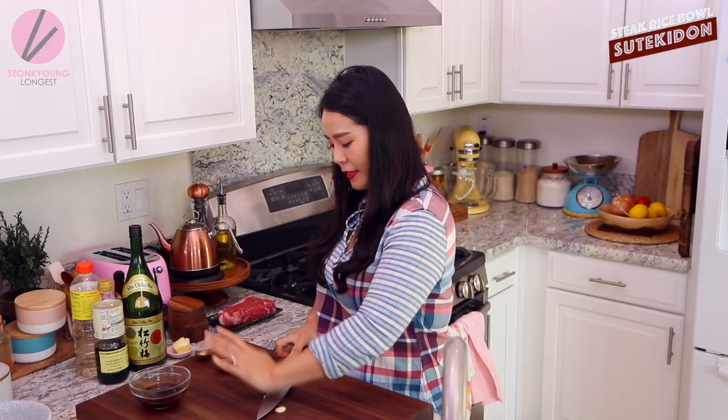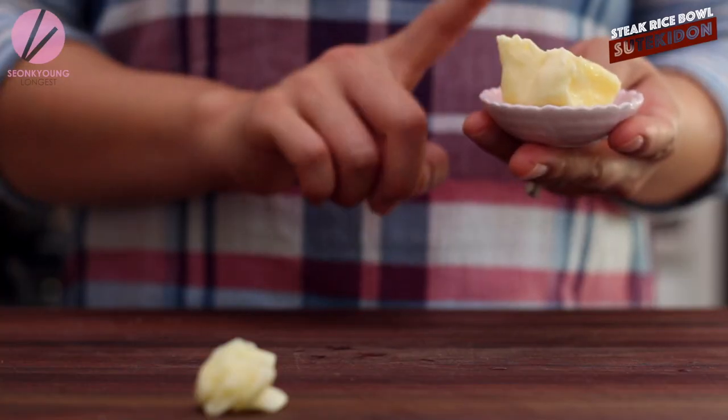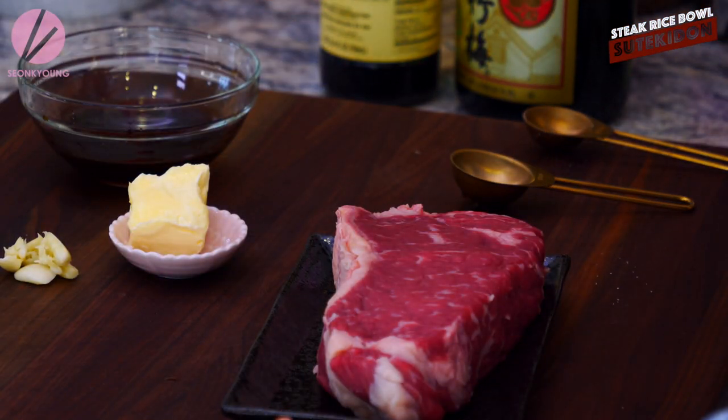I'm going to crush one garlic clove, ready to go right here with the sauce. I have two tablespoons of butter already prepared. So we are pretty much ready to start cooking the steak. By the way, you want to cook your rice ahead of time. This is Steak-don — it's a steak rice bowl, so you need rice.